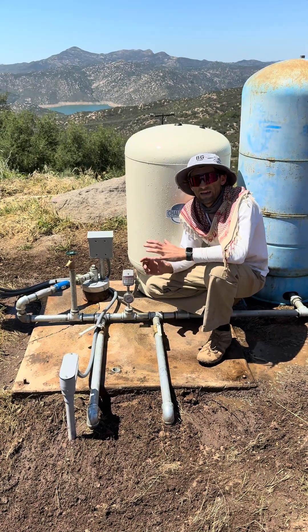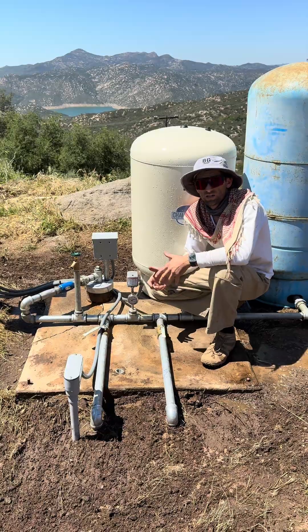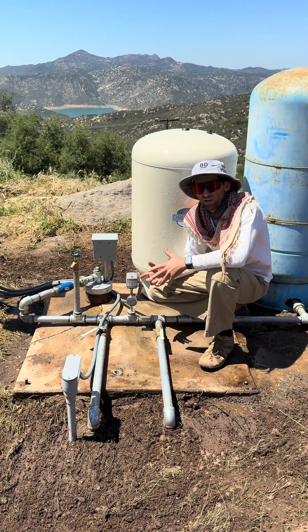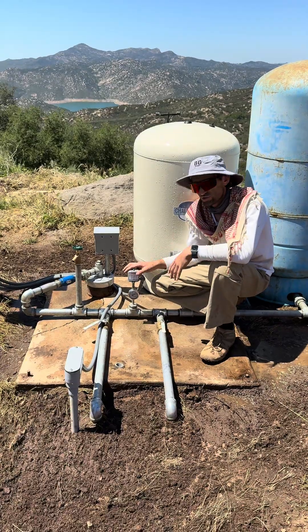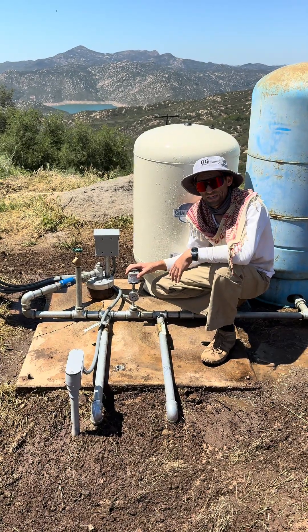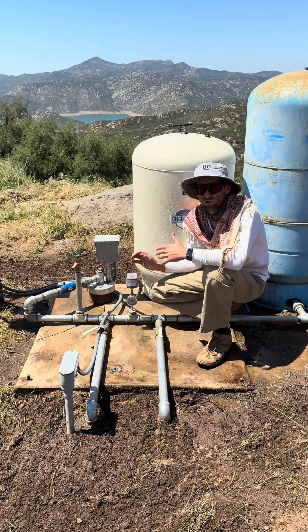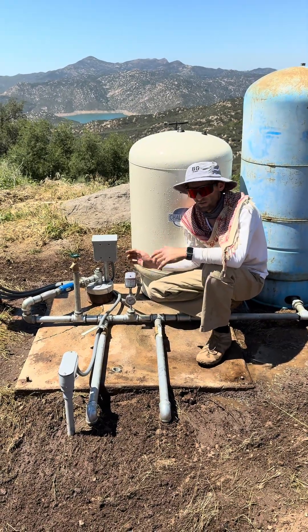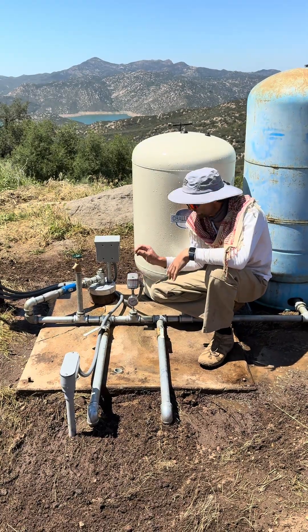Today we're going to show you how to clear a pressure switch. A lot of the times when your submersible pump or your booster pump fails to start, it's just the pressure switch that has some ants in it. I like to tell every customer who owns a well or a booster pump: if you have a pressure switch, you need to know how to clear it.